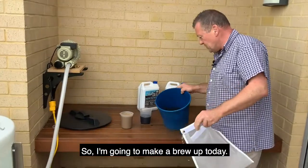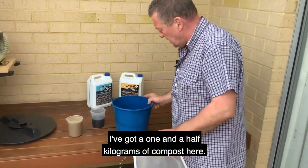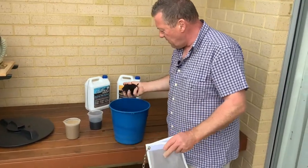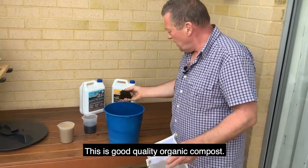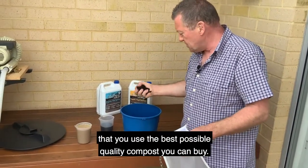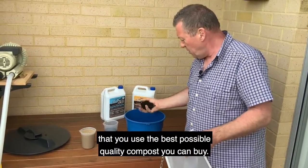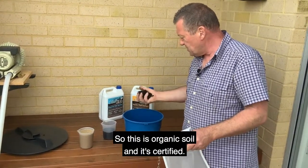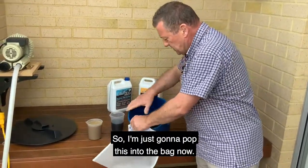I'm going to make a brew up today. I've got one and a half kilos of compost here — this is a good quality organic compost. We do recommend that it's very important that you use the best possible quality compost you can buy. This is organic certified.